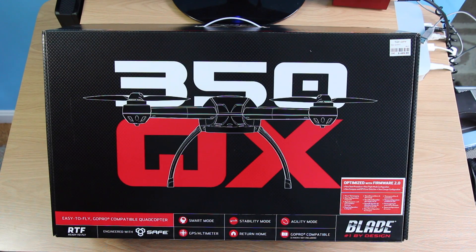Hi and welcome to Digital Tech Reviews and Tips Guys. Today I'm going to be unboxing the Blade 350QX RTF by Horizon Hobby. This product is so popular because it is able to fly a GoPro camera, so you can get some sweet aerial footage.